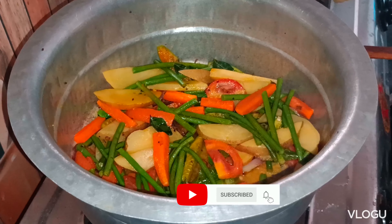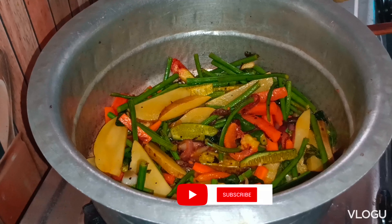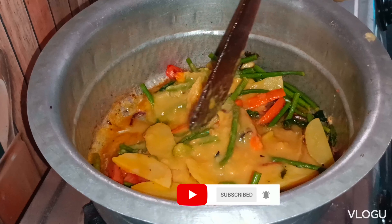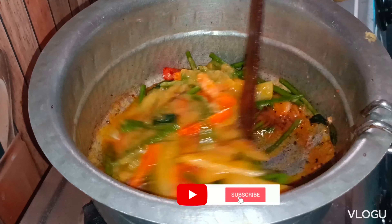We follow the pan and stir it around, add to the pan and mix them again. We mix the pan and mix to the pan.